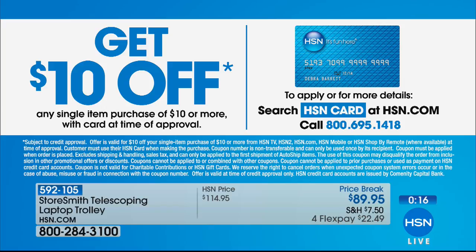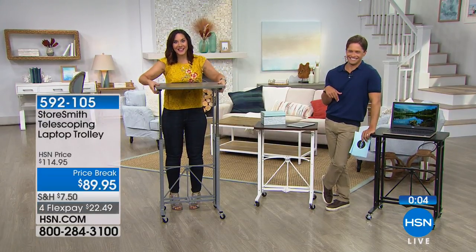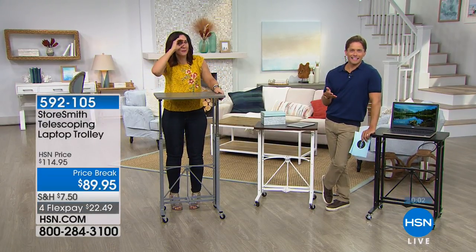There are four flexible payments available — any major debit or credit card. We do have an HSN card, and if you shop with it you get all sorts of bonuses and extra benefits. If you don't have one yet, you can get $10 off your first purchase — so you could get this telescoping laptop trolley for $10 less.